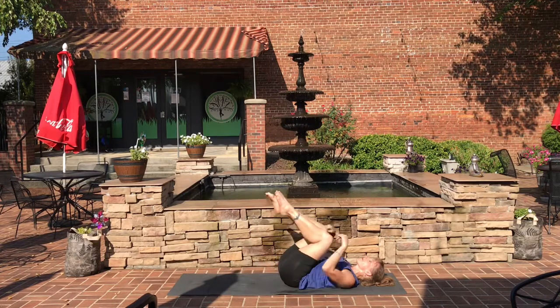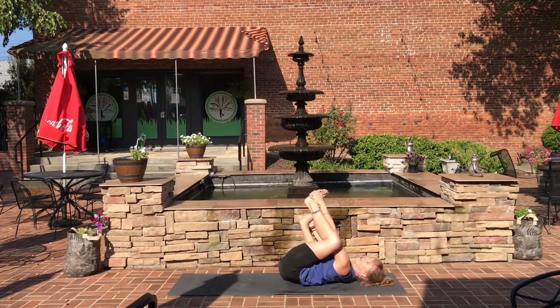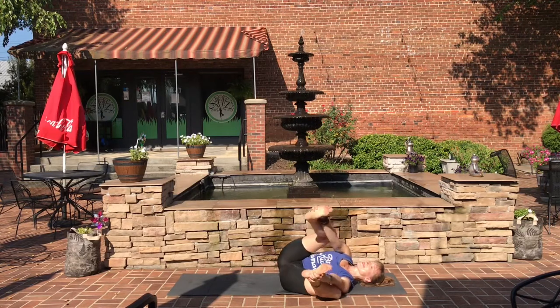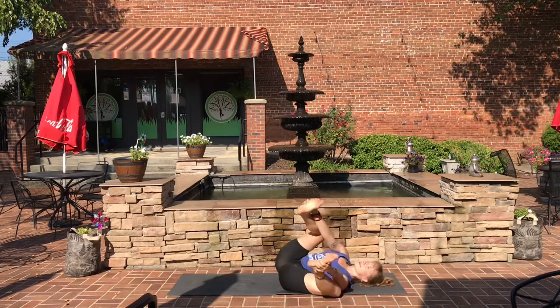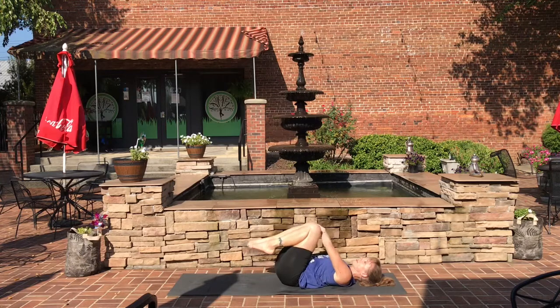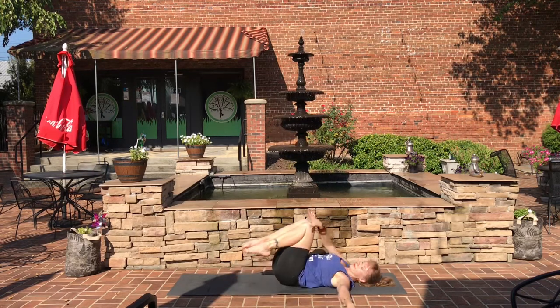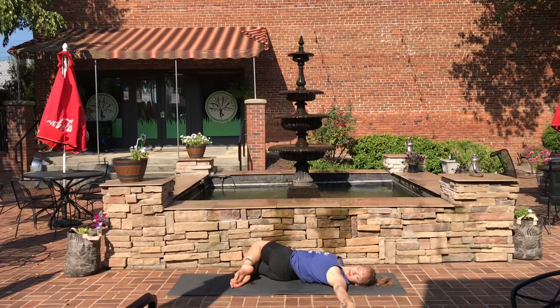Pick up the feet. Grab the sides of the legs or the sides of the feet. Come into happy baby. Roll back and forth on the mat — give the back a nice massage. Bring the knees together and take them over to the left side, looking over the right shoulder — a nice easy twist. On an inhale, bring the legs back to center and take them over to the right side, looking over the left shoulder.